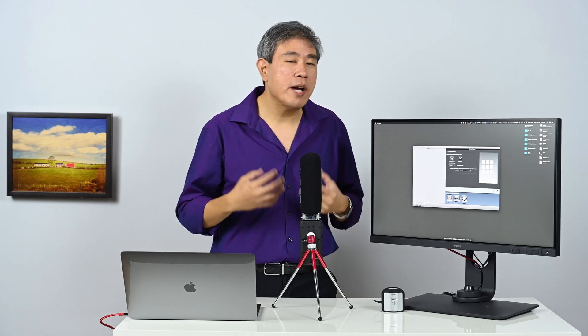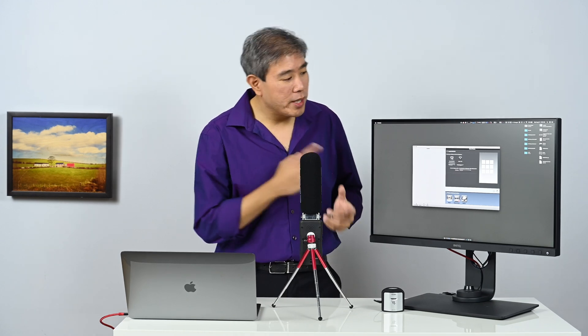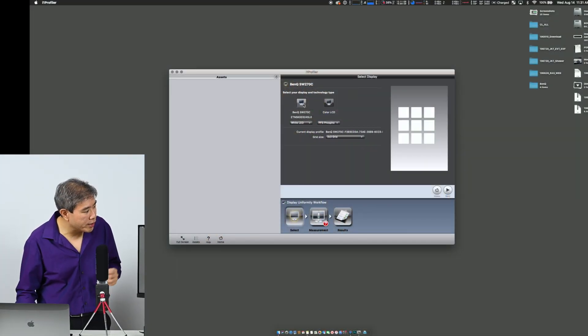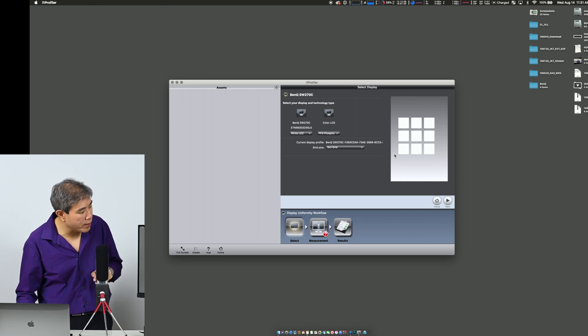It's good to know, but I wouldn't sweat about it too much. Let me go through the demo. I'm going to click on the screen I want to test — I'll select the BenQ right there — then click on measurement to start.